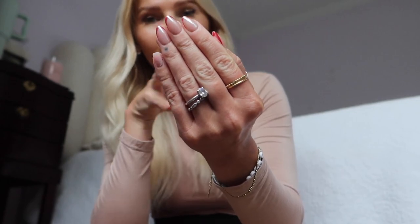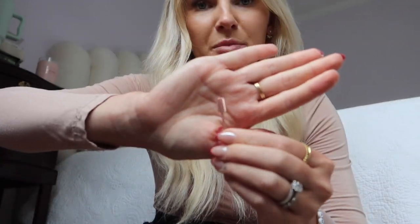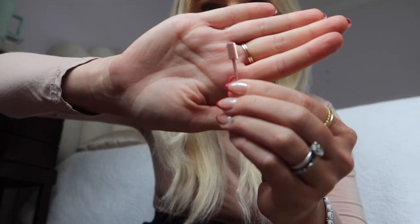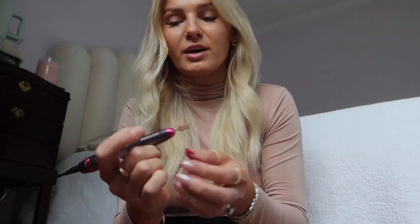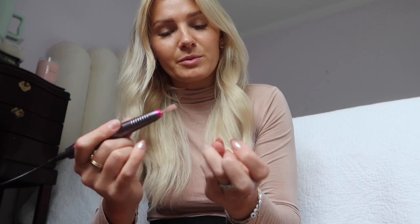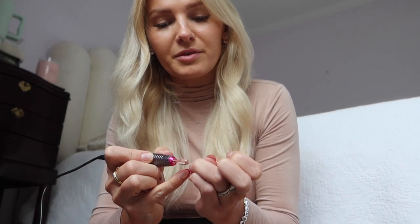Go ahead and clip the nails down to whatever size and then go in and file off the tops. I'm going to swap out the drill bit for the coarse one. This one definitely removes product a lot faster, but again you have to be very careful — don't be too rough with these drill bits. Just remove the first couple of layers and be very careful around your skin and cuticles as well.